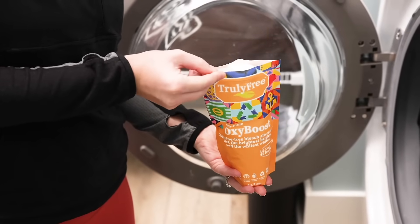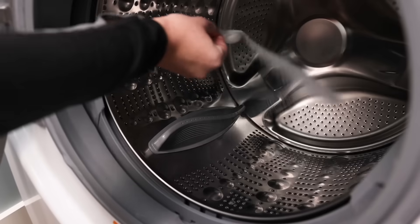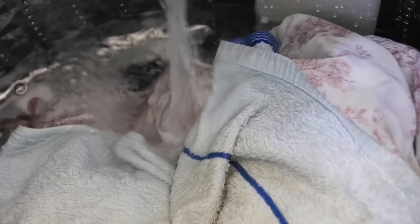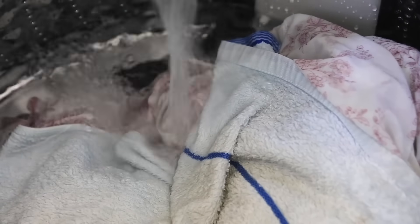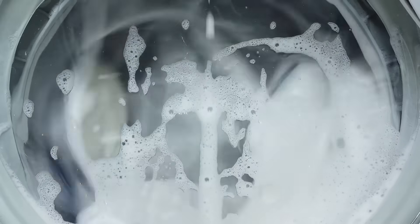To use with laundry, add one scoop for a high-efficiency washer or two scoops for a standard washing machine. As a pre-soak, add two scoops of OxyBoost per gallon of hot water, then soak heavily stained garments up to 24 hours before washing with Truly Free Laundry Wash.